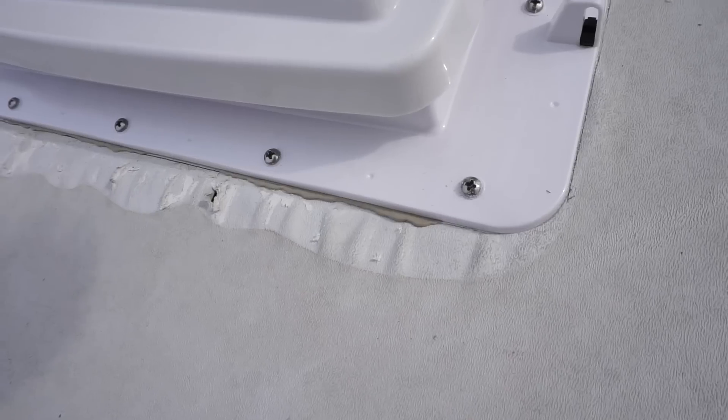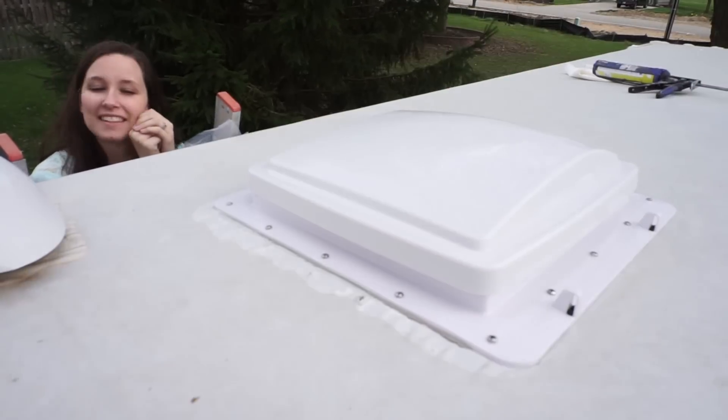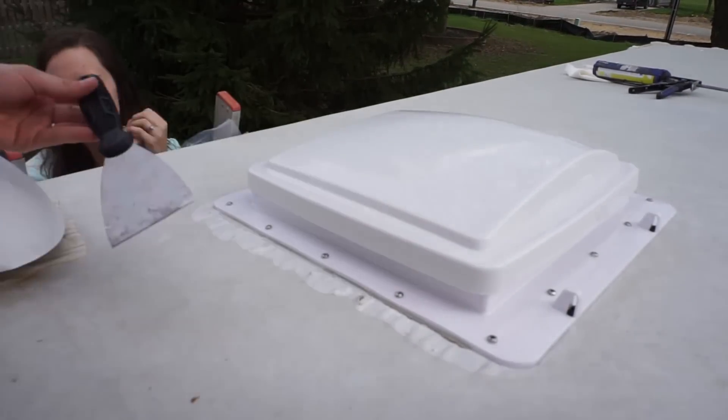That's screwed down. I just have to scrape off the excess butyl caulk that squirted out of the flange. The last thing to do up on the roof is to put Dicor sealant over all of the hardware, so all the screw heads are nicely sealed off, and then lay a nice healthy bead of Dicor all around the edge of the flange. And I'm finally done up here.